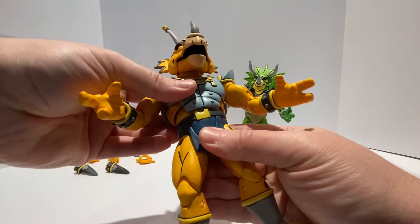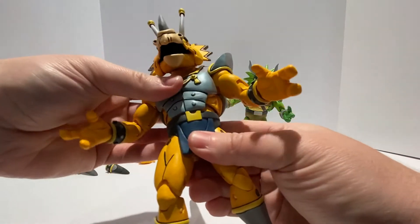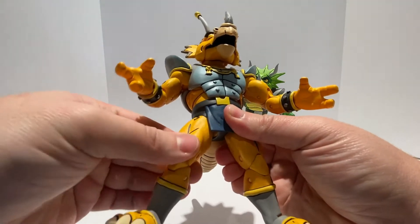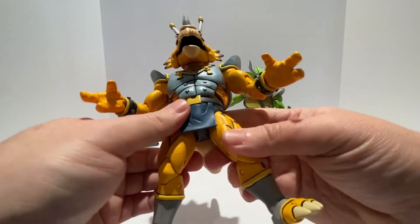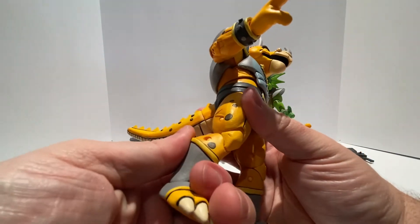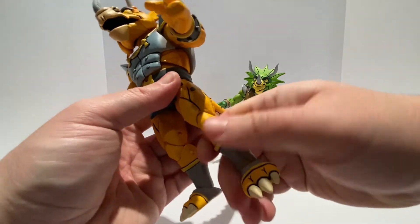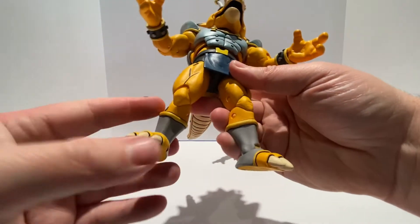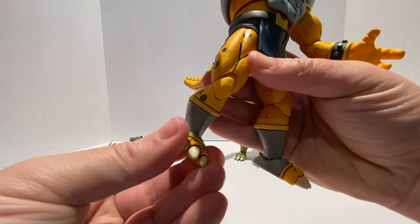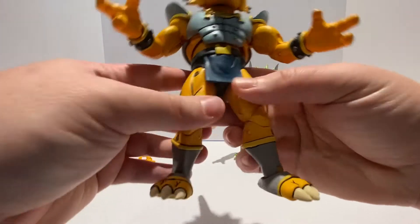There is a ball-jointed ab crunch swivel, though not much poseability due to the armor. The hips are on a ball joint, so they can go forward and back, left and right, in and out at any angle. There's a double-jointed knee — it is extremely stiff, so I'm not going to work with that too much, but it is there if you want to work it out for posing. The ankle has a swivel, going forward and back just a little bit, and side to side at any angle.